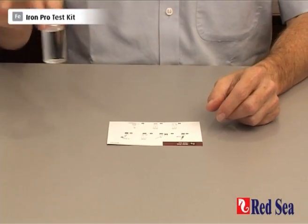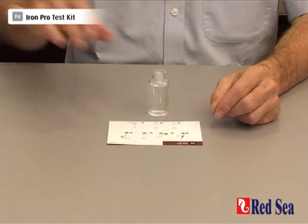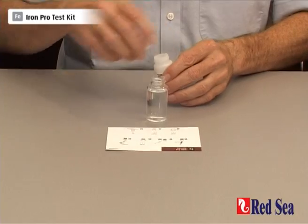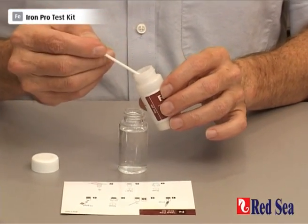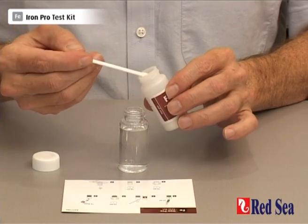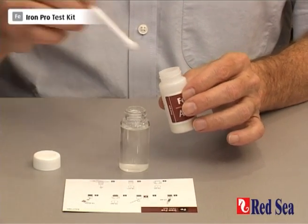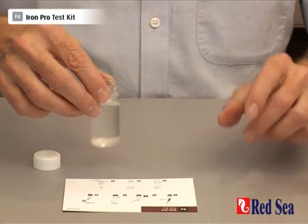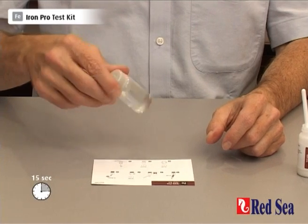I've already prepared a water sample of 17 ml of the water that we're going to test. We need to add one level spoon of our iron reagent A and shake with the lid for 15 seconds.